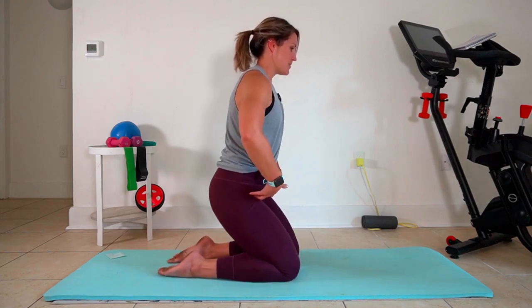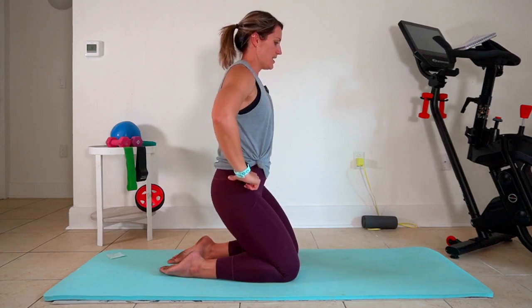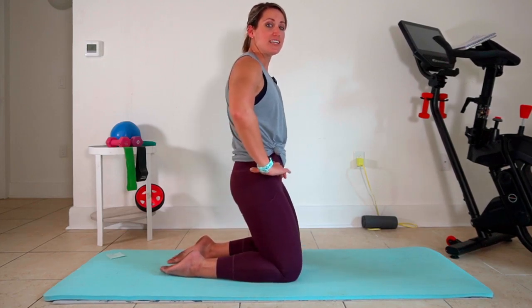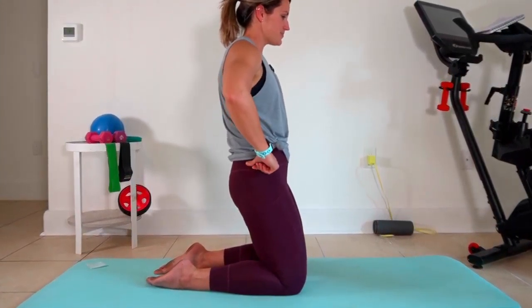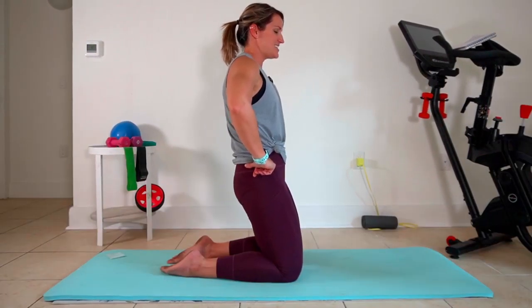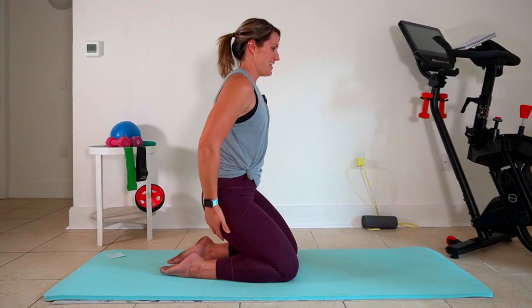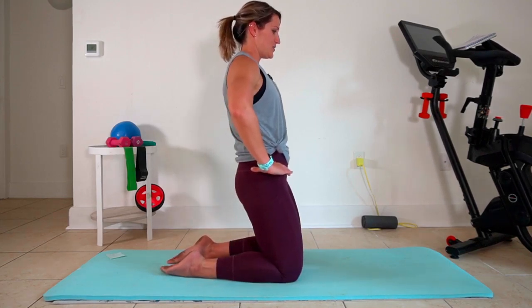I'm flexing back, squeezing up tall. Flex and squeeze, back and squeeze. Now if you have a good contraction on that mini ball, you're gonna get this a little bit in your thighs. And that's fine — a little extra work isn't gonna kill us. Really squeeze here. We're almost there.